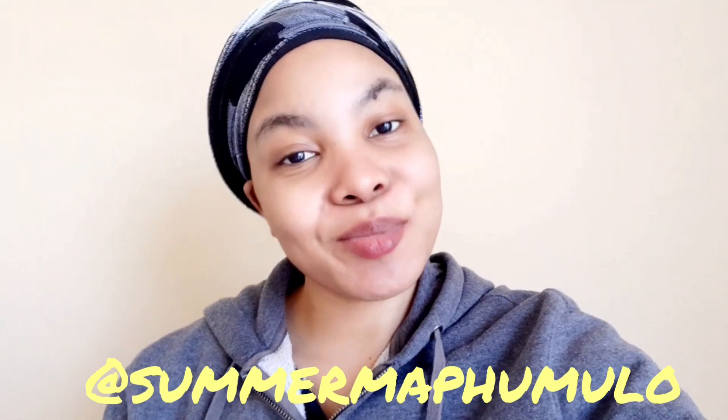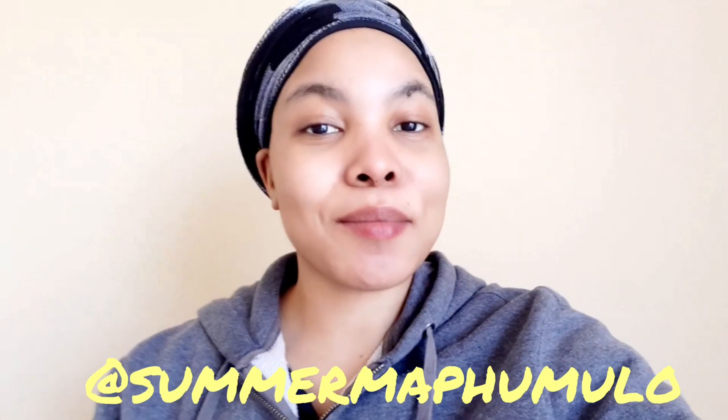Welcome back to my YouTube channel. My name is Summer Mapomolo and thank you so much for tuning in. Excuse my voice and my face — I have a flu, as you can hear in how I'm speaking right now.